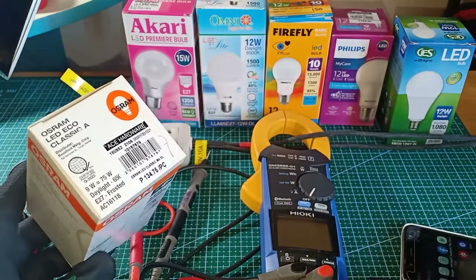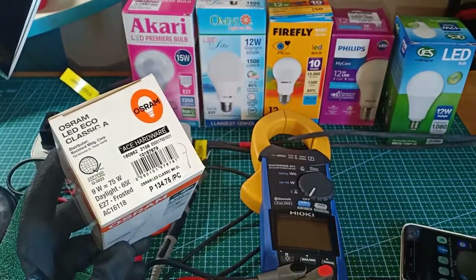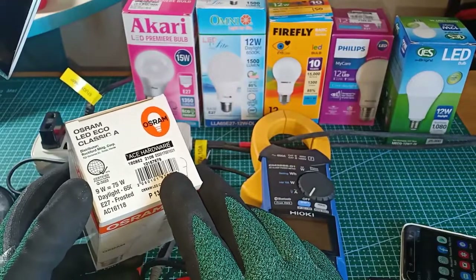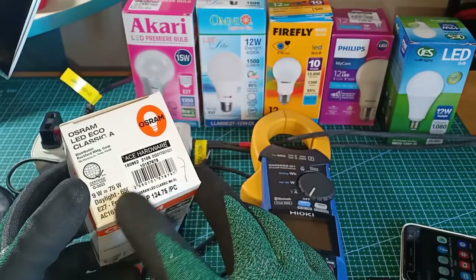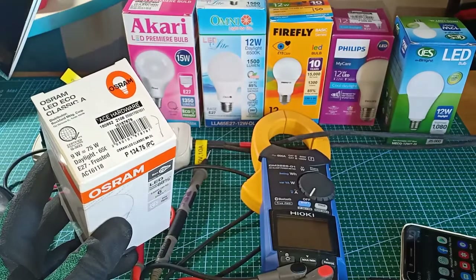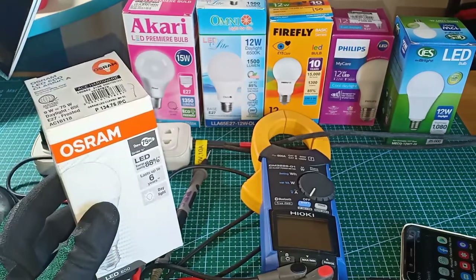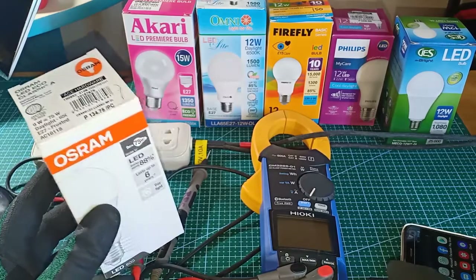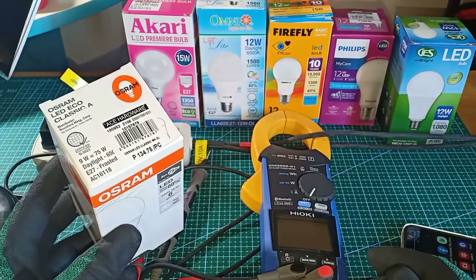For example, this Osram LED EcoClassic LED bulb, rated at 9W, is supposedly equal in brightness to a 75W incandescent bulb. It is a small wonder that LED lights are very popular and are intensively used in industries, commercial establishments and also in our homes.